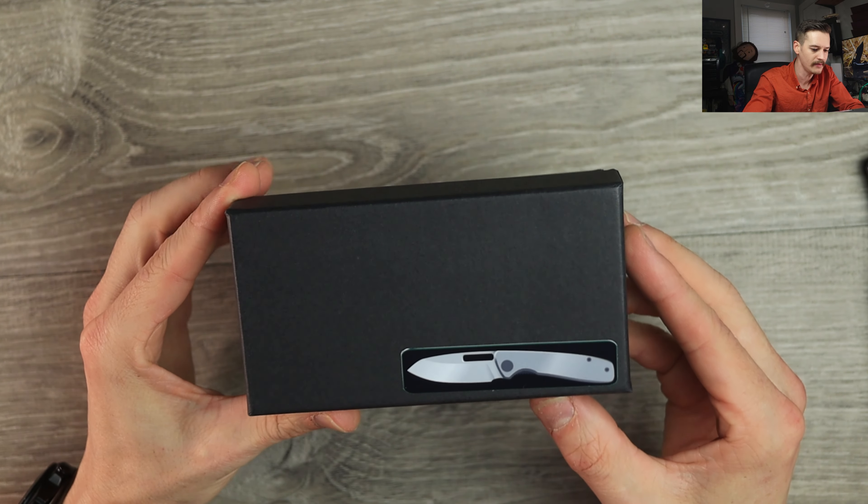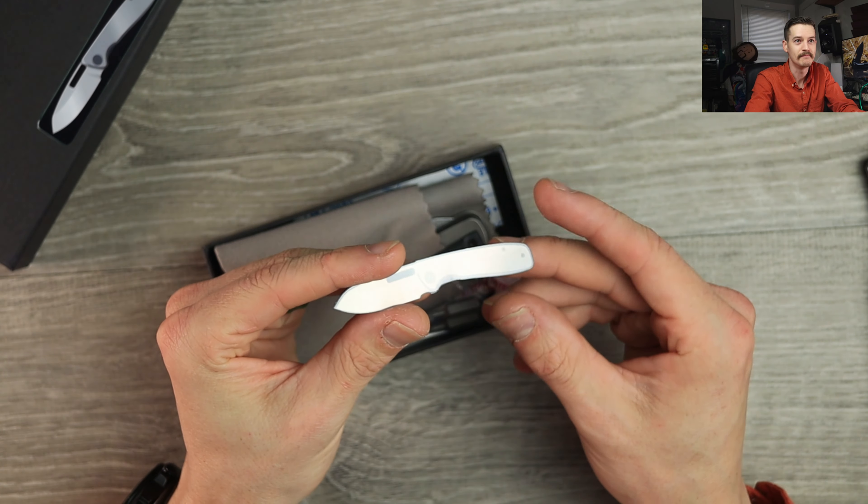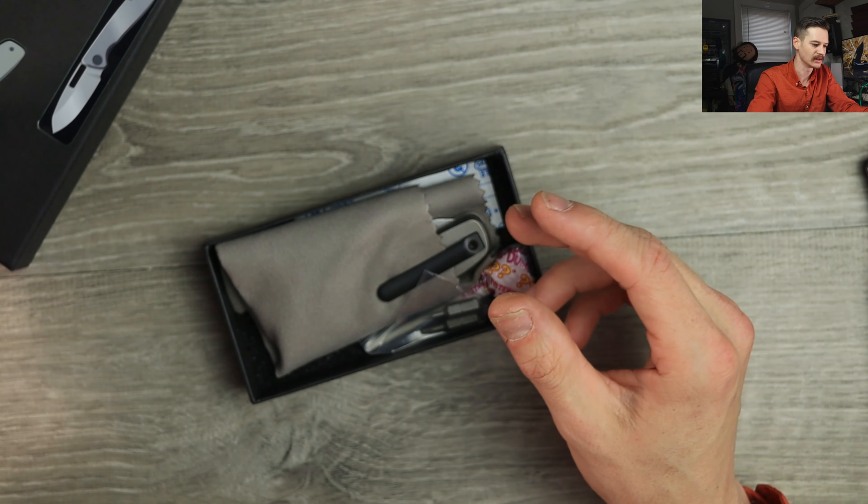Just a simple black box — let's pop her open. Whoa, more stickers inside. Lovely — you gotta love it, you'll love to see it.